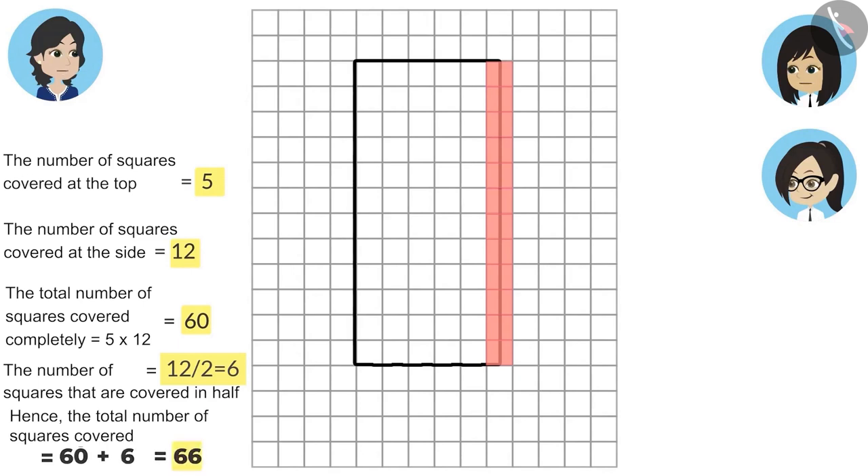Absolutely right, Neha. In the same way, with the help of this paper, we can find the number of boxes covered by any difficult shape. Difficult shape? Yes, difficult shape — that means one which is not a square or a rectangle.